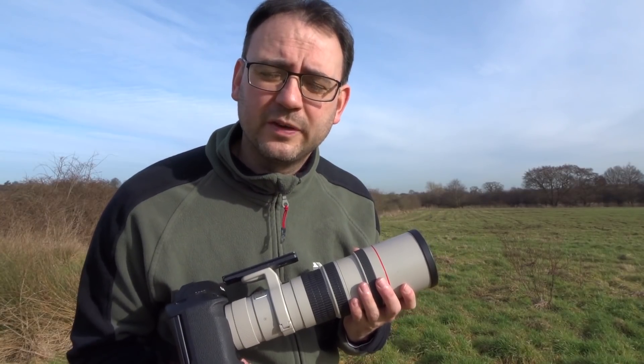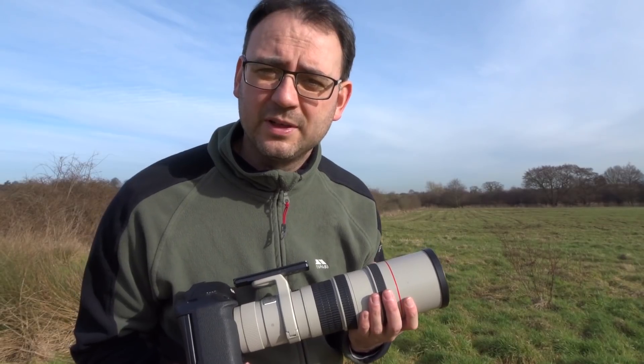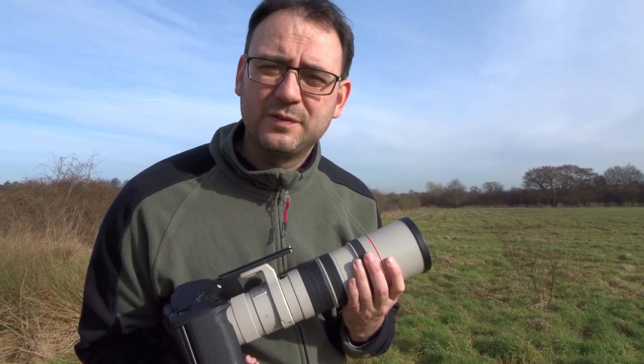Hi, I'm Paul Miguel, professional wildlife photographer, and in this video I'm going to show you why this lens, the Canon 400mm f5.6, is probably one of the best value lenses for wildlife photography.